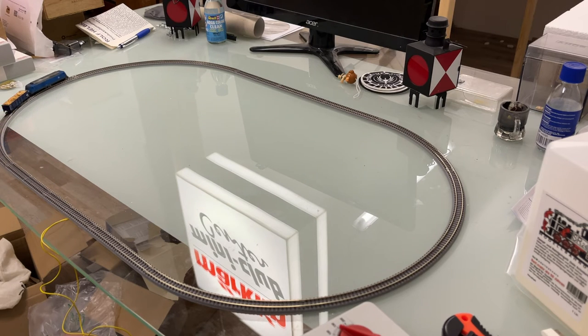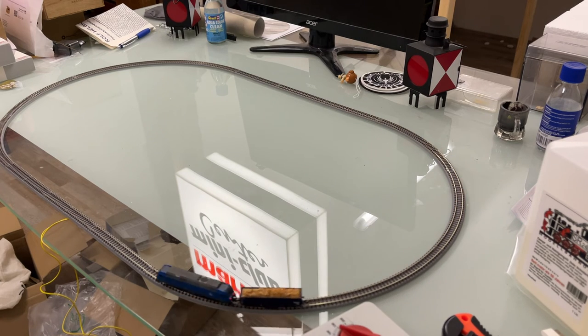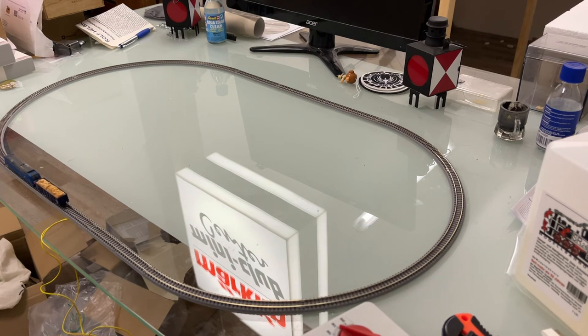So for me, as I showed you in the video about the cleaning cars, it's a very good way to clean the tracks, because when you see my layout it's more than just this little test circuit and I don't want to do this track cleaning by hand.